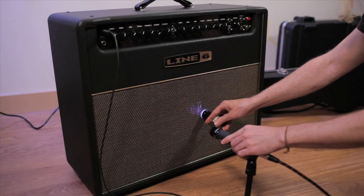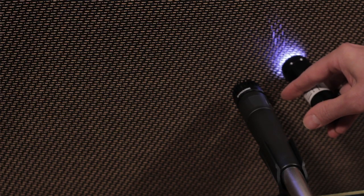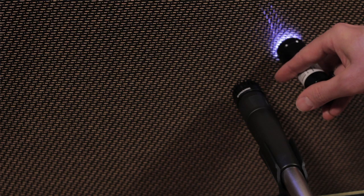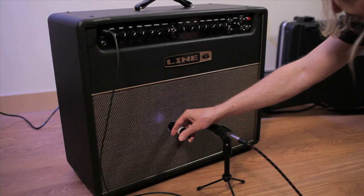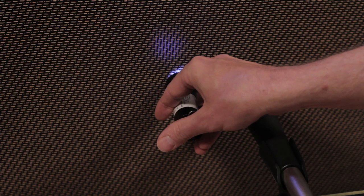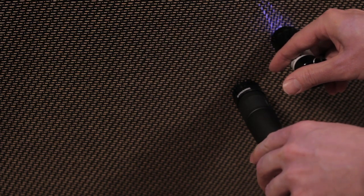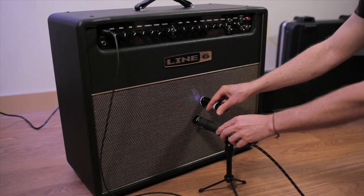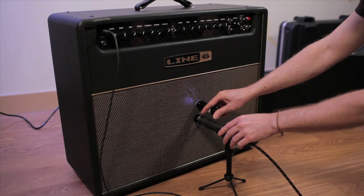I'm going to move the microphone right up to the grill cloth. You can use your ears if you like — listen through headphones, play a little bit, move the mic into different places. If you move it towards the center of the cone, right on the center, it's going to be a brighter sound. As you go out to the edge it's going to be a little bit darker, and maybe even a little darker if you're off axis. I'm straight on and I'm going to be pretty close to the edge — that's just sort of a habit for me, but it's not necessarily the best way, though I'm sure we'll get a great sound.